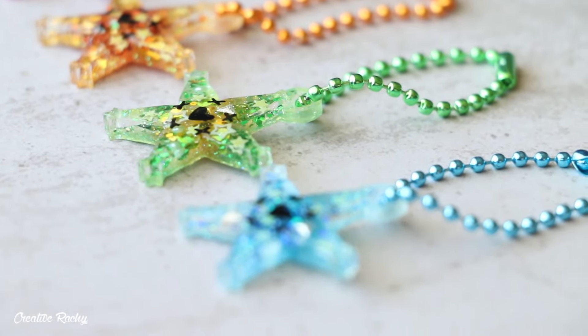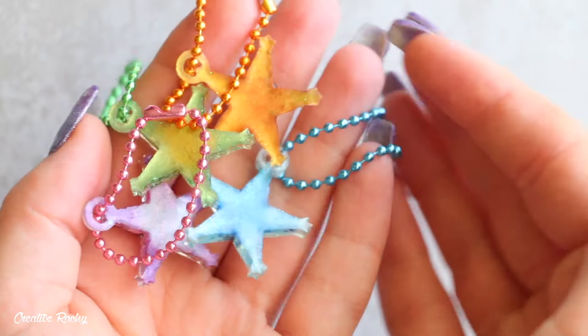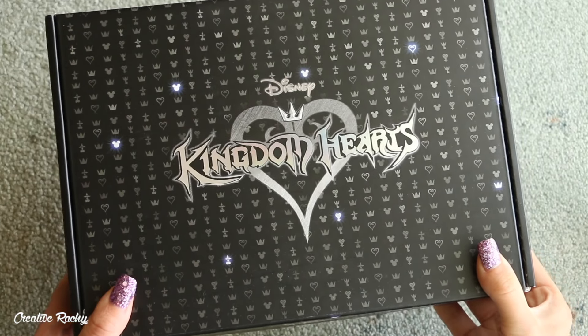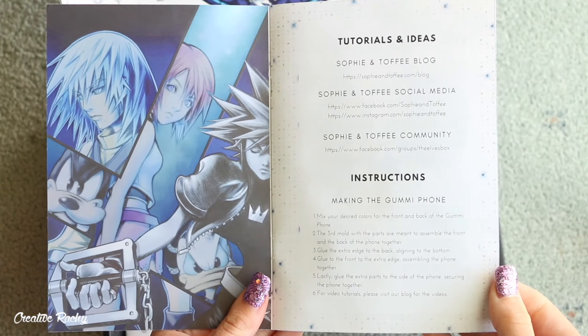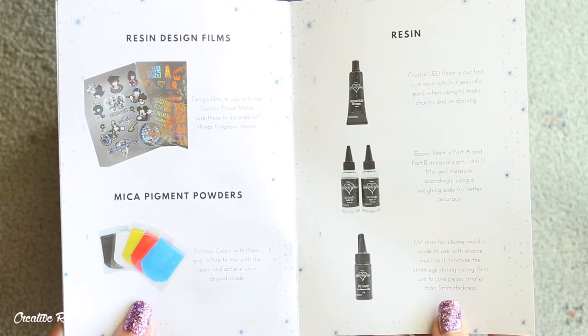Hi everyone, it's Rachel and in this video I'm going to be showing you how to make some glitter wayfinder charms from Kingdom Hearts, as well as show you what we received in the Kingdom Hearts Disney subscription box by Sophie and Toffee. If you'd like to know more about the subscription boxes that Sophie and Toffee offer, you can check out the info down in the description box.